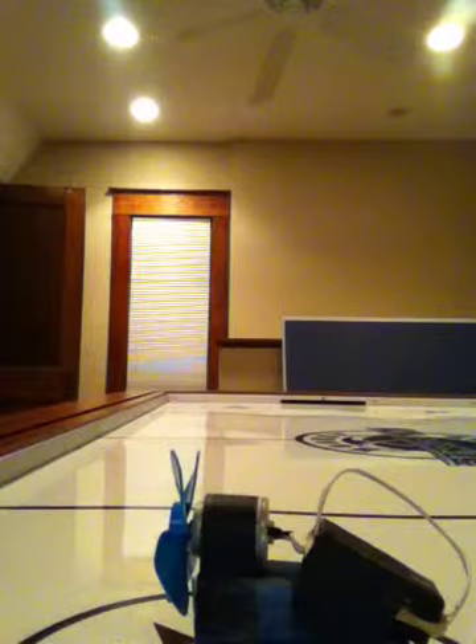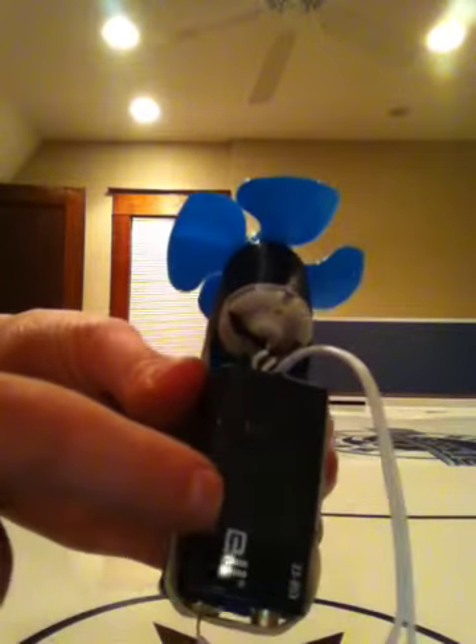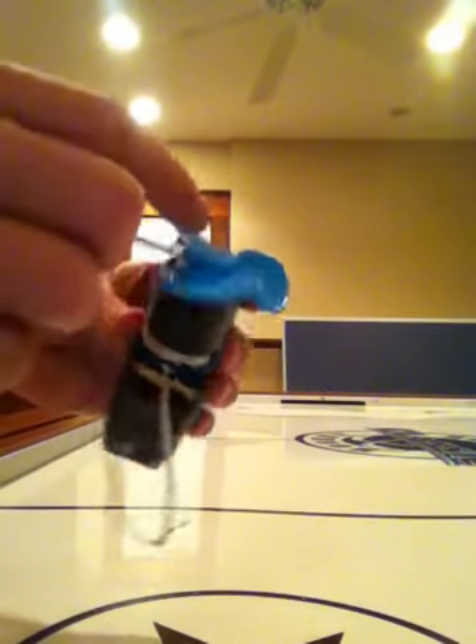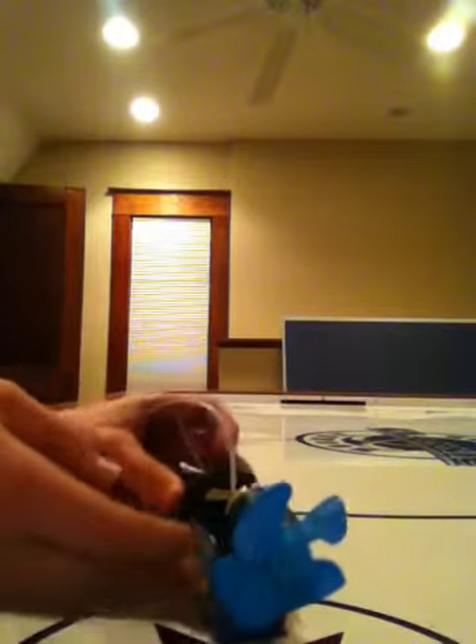I made a toy fan-powered electric car. How my car works is the energy from this 9-volt battery goes through this wire into the motor. The motor then spins, spinning the fan and propelling the car forward.